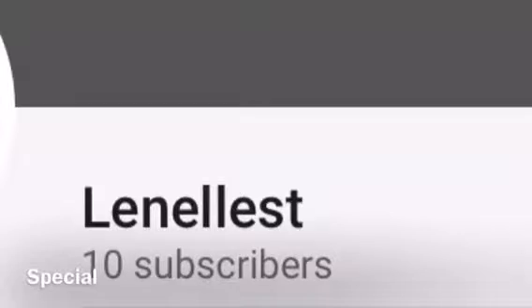Hey guys, I got 10 subs, so this is mine — this is my custom play button. I made it myself; it only took like five minutes to make, just to draw out, just for this video. Hope you subscribe!